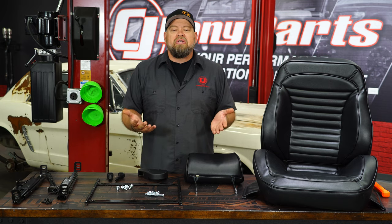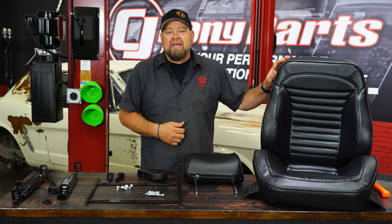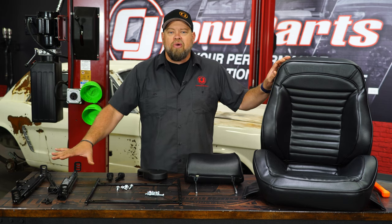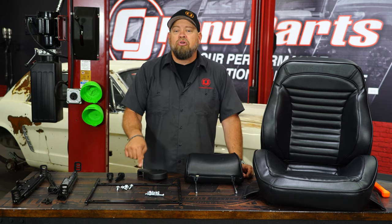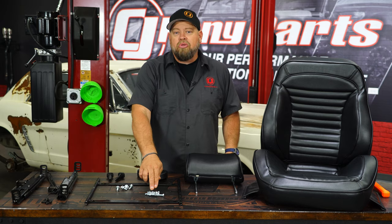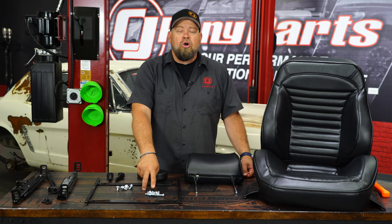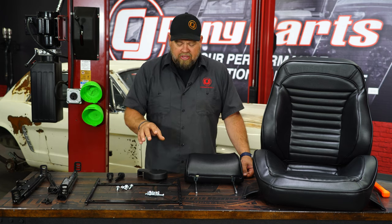We're going to show you how to assemble your Distinctive Industries Touring 2 seat to install on your classic Mustang. The seats are sold as a pair and they include the universal tracks. You want to get adapters for your year — these are 65 through 70 adapters — and all the hardware to basically assemble the bottom of the seat is included. You will need hardware though to put the seat into your Mustang; these are going to be two-inch long 5/16-18 bolts. An inch and a half to two inch will work fine for that application.